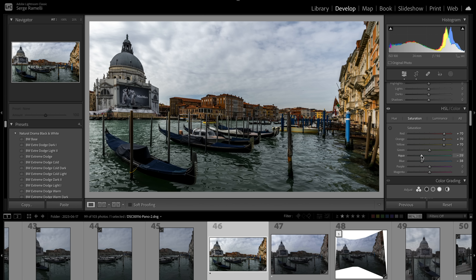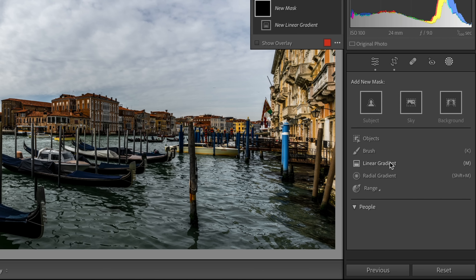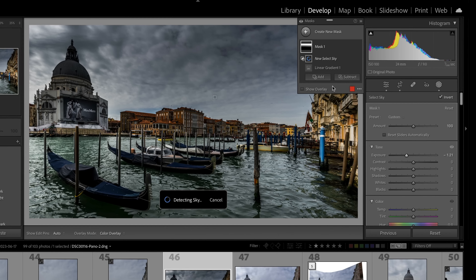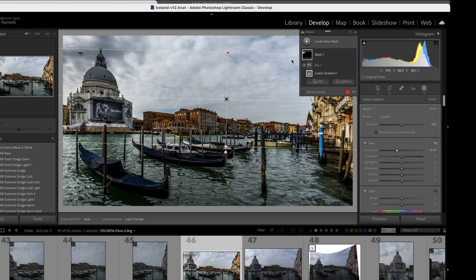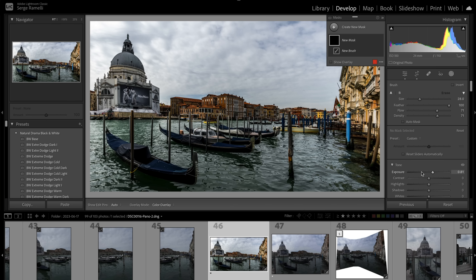I'll add a bit of clarity for a dramatic look. My eyes are being drawn to the sky — I want them to stay on the buildings, so I'll add a large gradient, lower the exposure, and use 'Intersect Mask with Sky' so it only affects the sky. It's not working perfectly — Lightroom sometimes has a bug where it doesn't recognize clouds as sky. So I'll delete the mask and use a brush instead, brushing the sky area to make it darker.